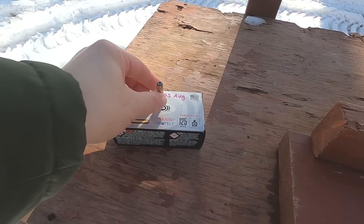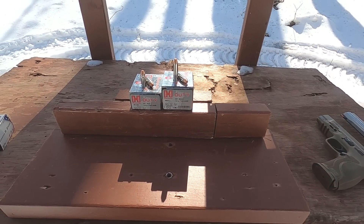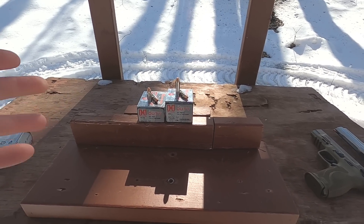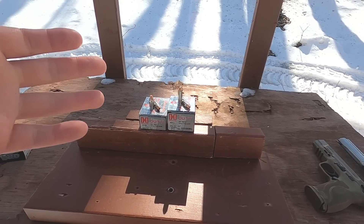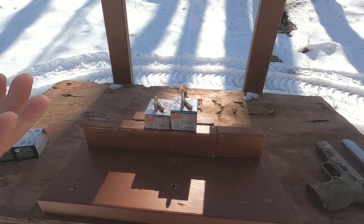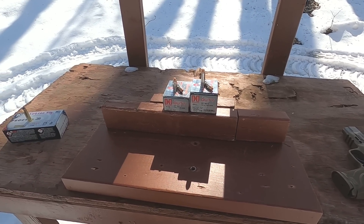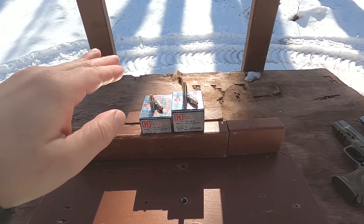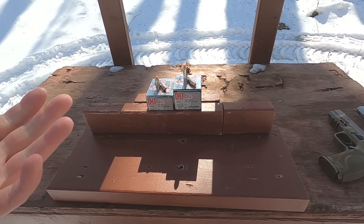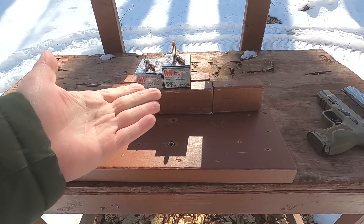I also have Federal 357B semi-jacketed hollow point here for a specific test, because a lot of people don't understand what ammo like this was designed to do. They think it was designed to expand really well in all situations, but it was actually designed with a plug in the front, a higher antimony lead so it's harder, a harder shell, and a band around the bullet core as a mechanical bond. The whole point is traditional hollow point expansion through flesh or denim, but the bullet stays together going through a hard barrier - not fragmentation.